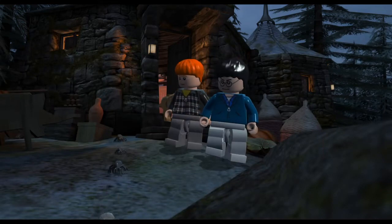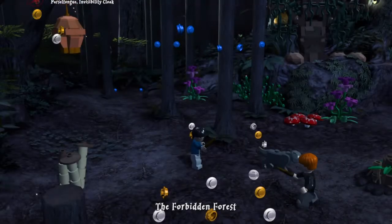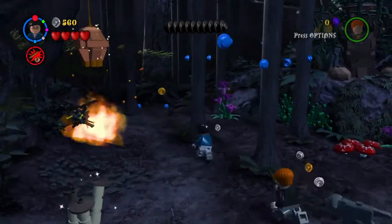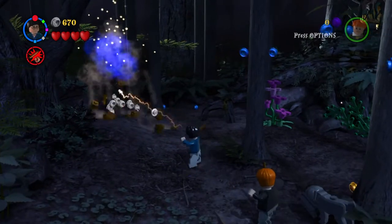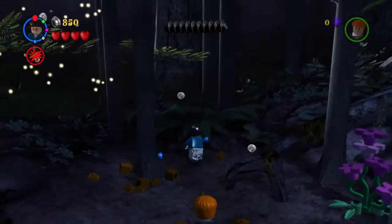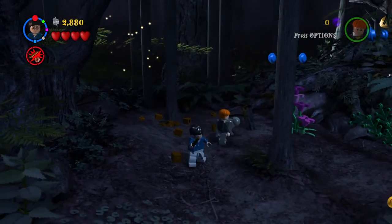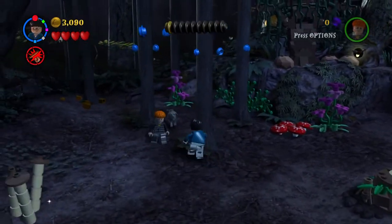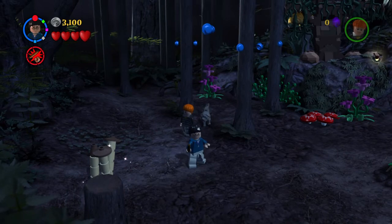Oh no — Lucius Malfoy! He's here for Dumbledore. Hagrid is telling our duo that we need to follow the spiders, much to Ron's chagrin. There are all these blue studs. I'm getting attacked — that's first of all what I want to say. Second of all, I want to thank you guys for watching the video; this is gonna be the end of part number nine. I'll see you guys next time — bye bye!